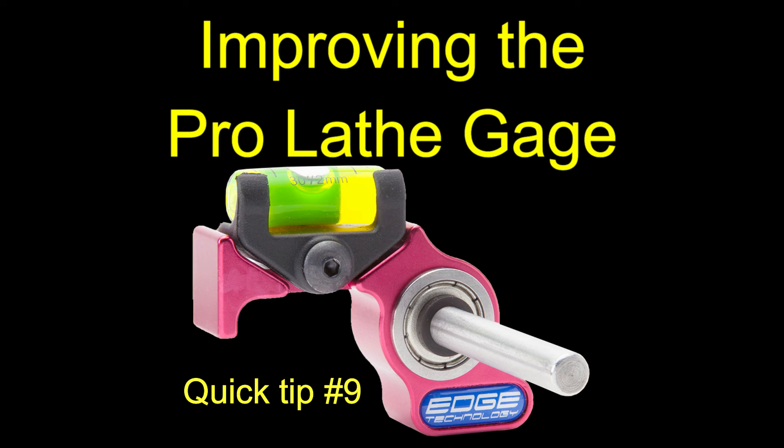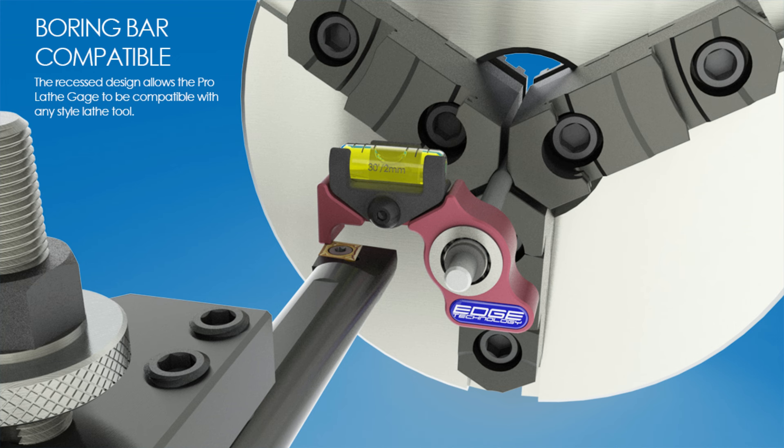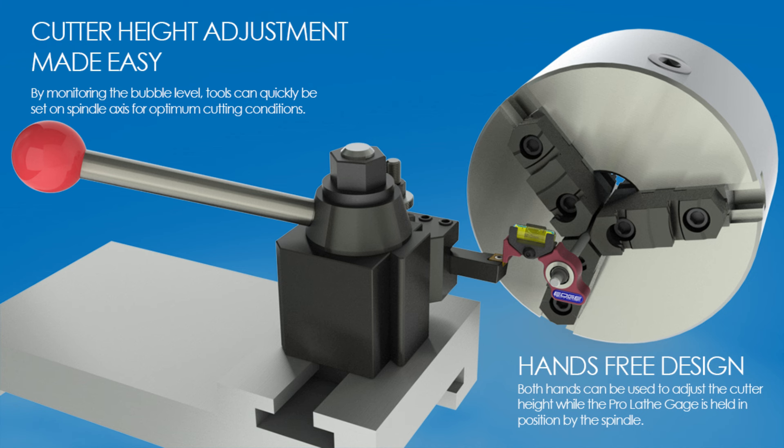Hello Internet, I'm Guy. I recently purchased this wonderful tool made by Edge Technologies. It's called a Pro Lathe Gauge and it sells for about 25 bucks and it seems to work fairly well, except I had some problems with it.